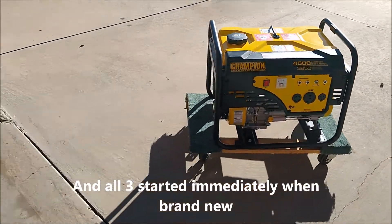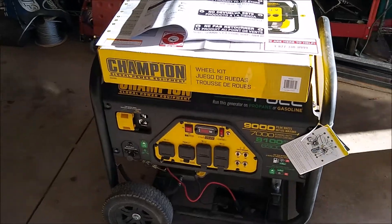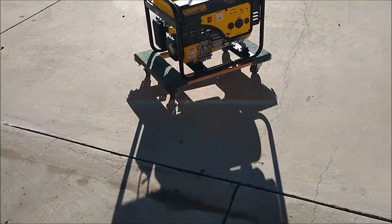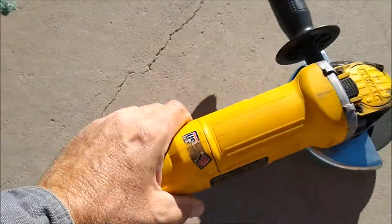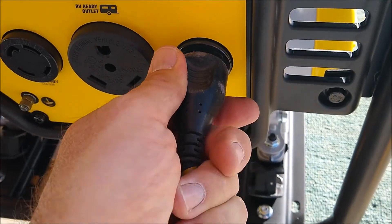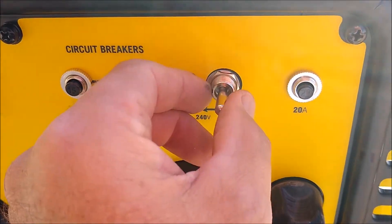That is not loud at all compared to the 7,000 watt one - that thing is loud. That's not bad at all. Let's hook something up to it and see if it runs. Nine-amp grinder.